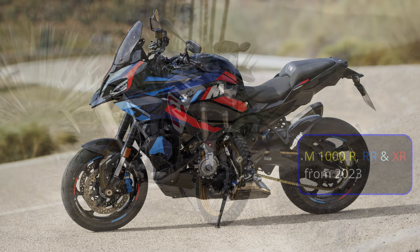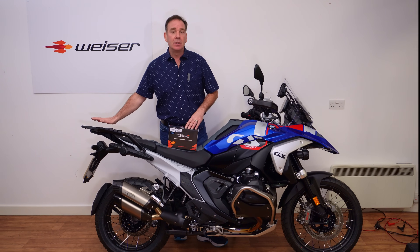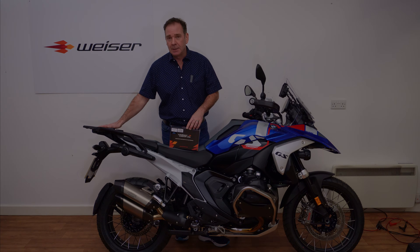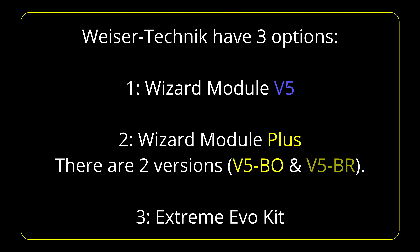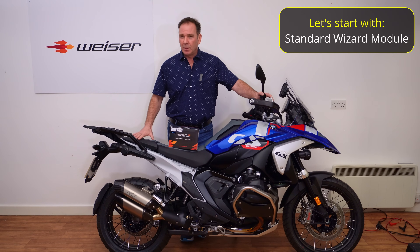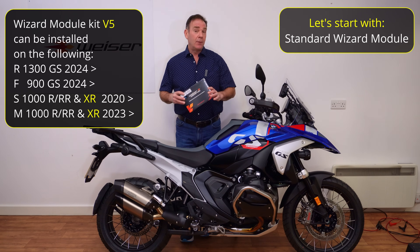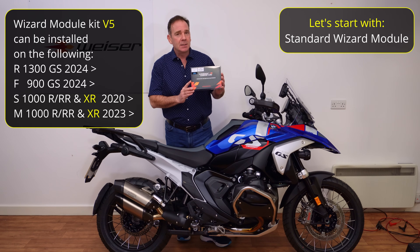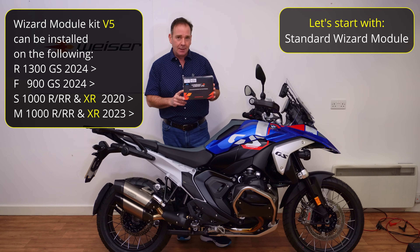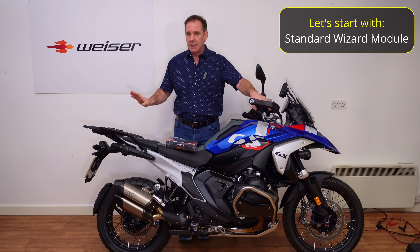For those of you that have bought the R1300, you have a decision to make — do you put up with the limitations that the bike comes with from stock, or do you do something about it? Visor Technic realized that when you spend this much money on a very expensive motorbike, you don't always have a lot left for accessories, so they wanted to find a cost-effective version. This is Visor Technic's Wizard module kit — the most cost-effective way to make an improvement to the rear of your R1300GS.